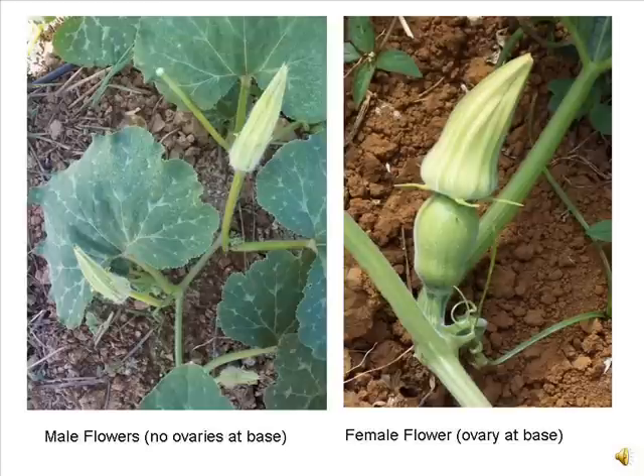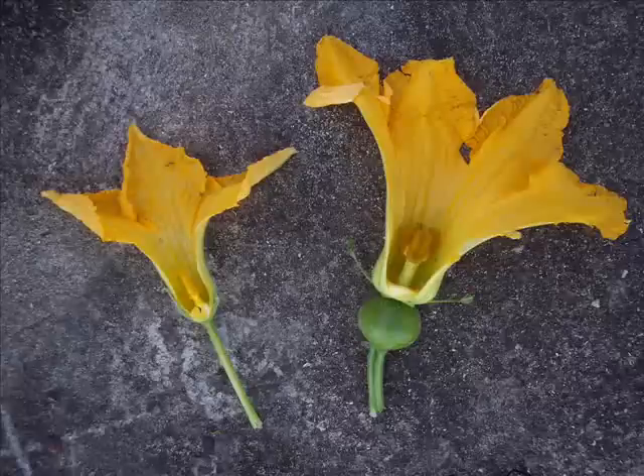Before we begin, it is important to recognize that squash and pumpkins are monoecious plants, that is, each plant carries two types of flowers: male or staminate, and female or pistillate flowers. On the left we have a male flower, and on the right we have a female flower. Notice that only the female flower has a small fruit or ovary at its base.